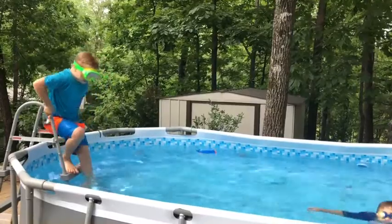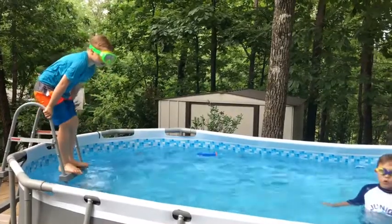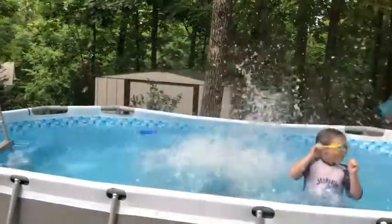Hey guys, I'm Biggie, I'm going to show y'all a belly flop also. It's just gonna catch my belly flop. And I'm doing a camel.